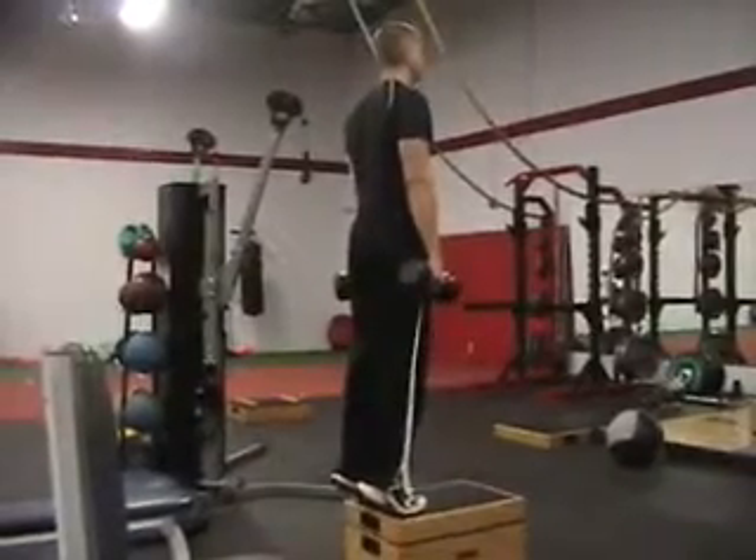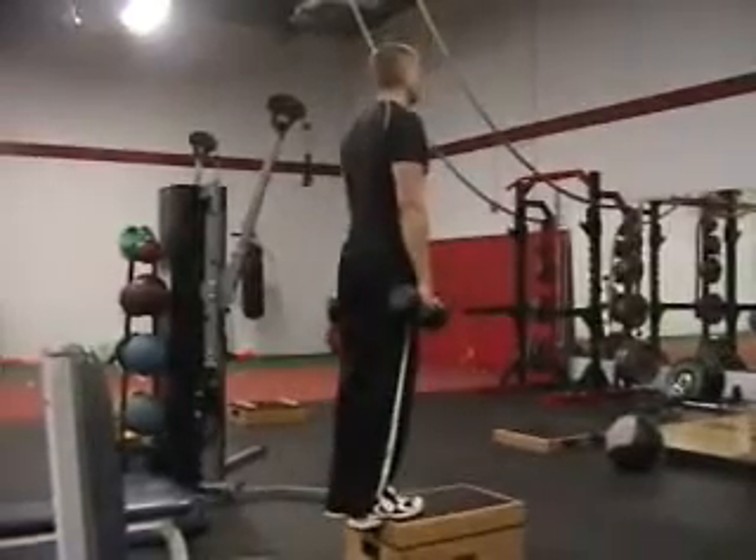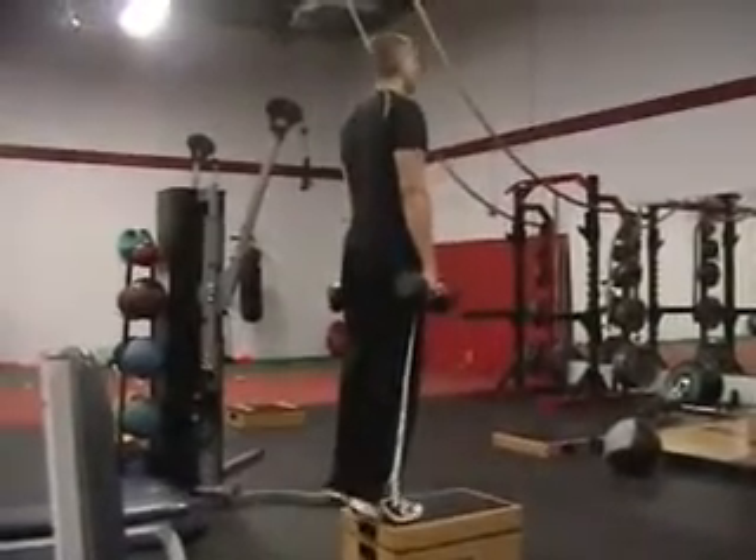Come up to the top of your toes, back down so your feet are flat, come all the way up, hesitate for a second at the top, and exhale as you press up.